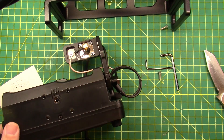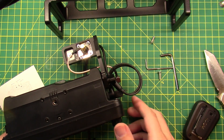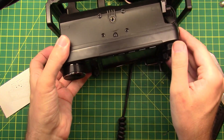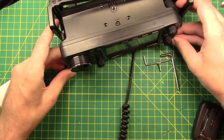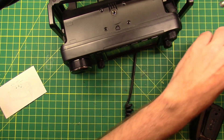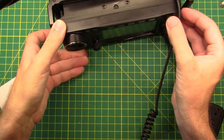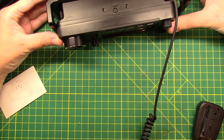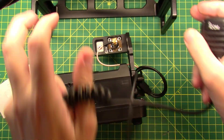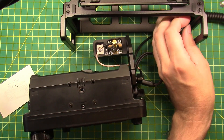Lost one — found it. Let's move some of this stuff out of the way before I lose it again. I think what I'm going to want to do is put the speaker mic through first, through this side hole here, so that cord is out of the way.